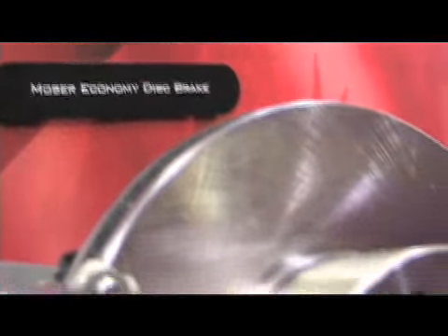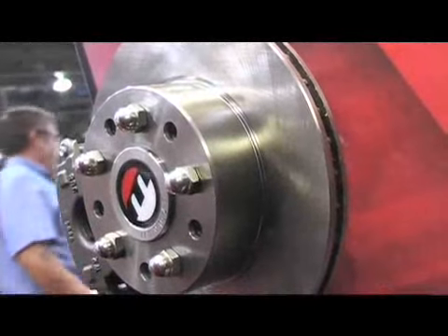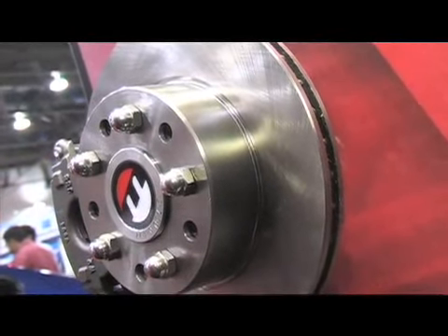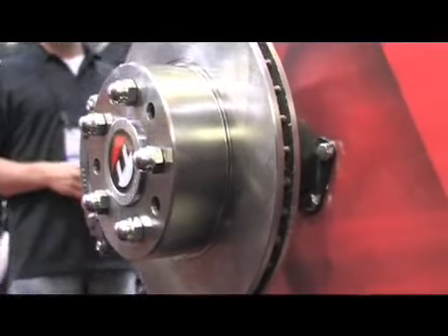What we have here is an 11-inch vented rotor, single-piston caliper — an economical brake for the everyday street driver and drag racer. It's an affordable disc brake that gives people some options. I've heard that you can pretty much afford one of these disc brake systems for the price of a drum brake system.